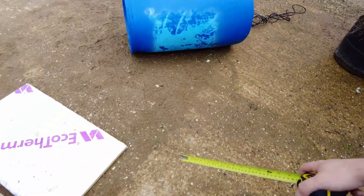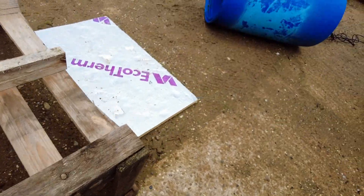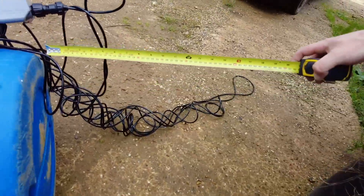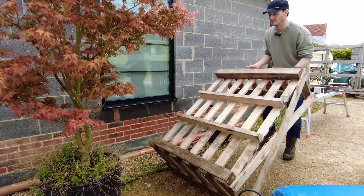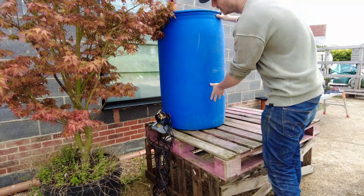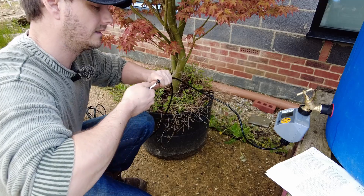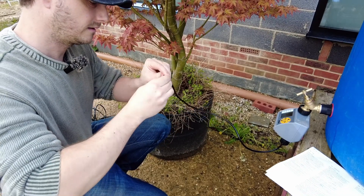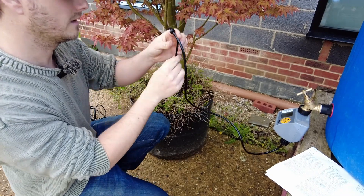I need to get the barrel up in the air, so I'm going to use this crate. The crate is 400mm tall and my pot is 400mm tall, but I need that extra bit - so about 150mm of elevation. Hopefully this crate is strong enough. I only need to water this one tree so I'm cutting the tubing quite short, then sticking one of these drip stakes on the end and holding it in place.